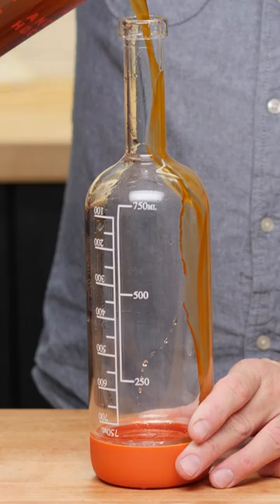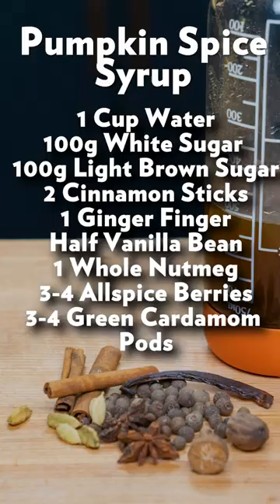Filter all the stuff out, then add it back into a clean bottle. And there it is, guys — pumpkin spice syrup.